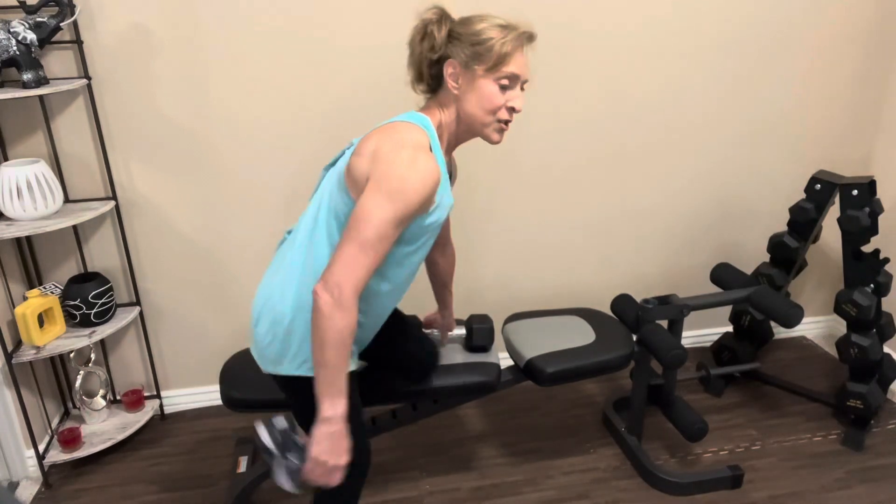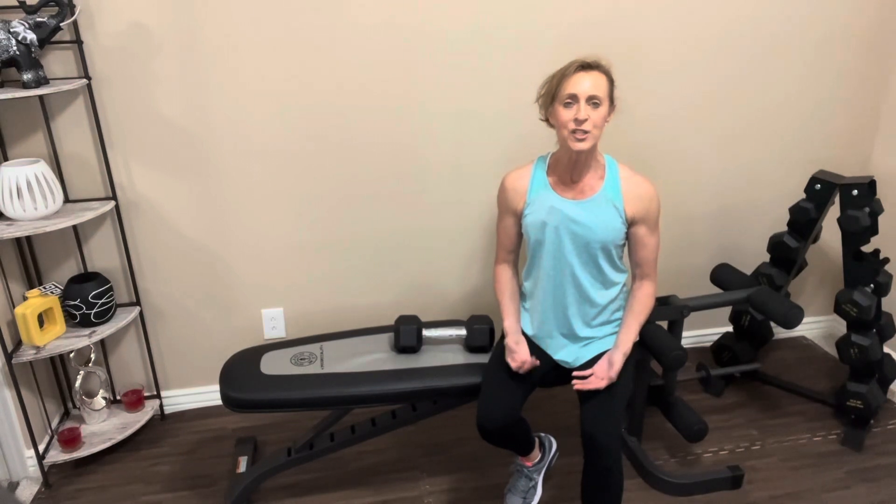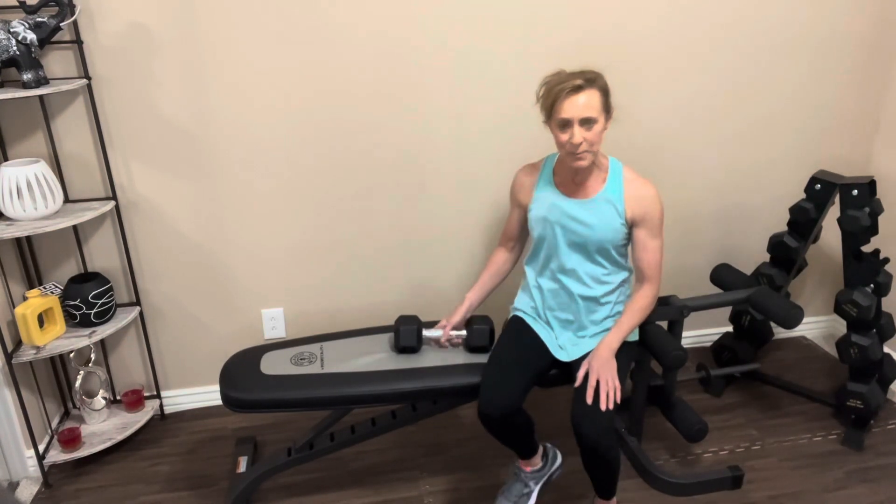We're going to rest it out. Drop your weight, sit down if you can, walk around the room. We're just going to take a quick break before we do that again. Remember: abs are always nice and tight, and we're really pulling the shoulder blades together as we pull the dumbbell up. When you're ready, let's get back into position.